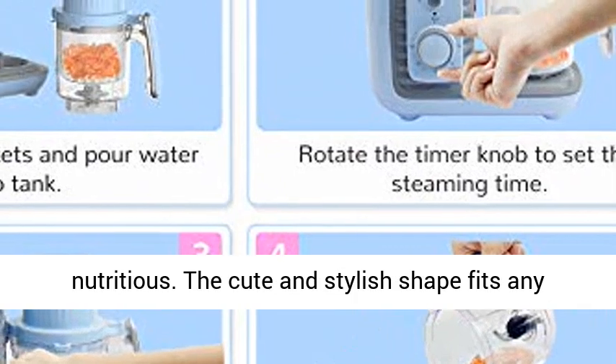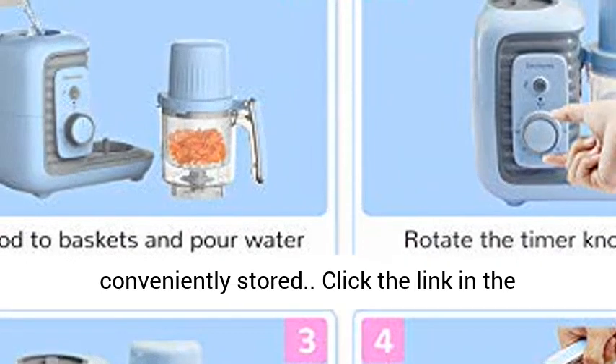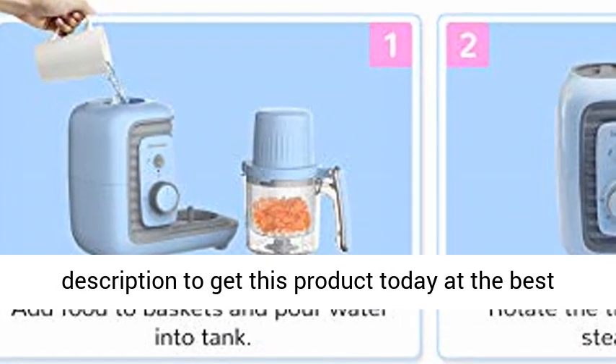The cute and stylish shape fits any kitchen style, and the compact size means it can be conveniently stored. Click the link in the description to get this product today at the best price.